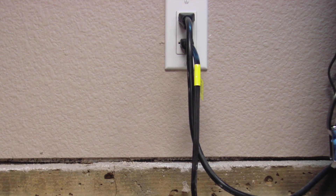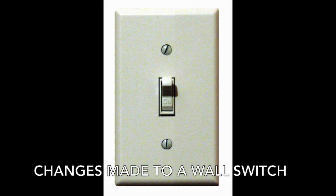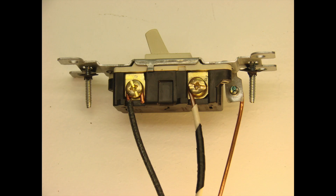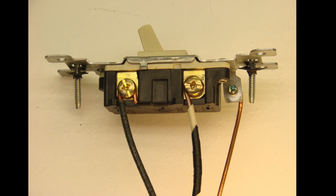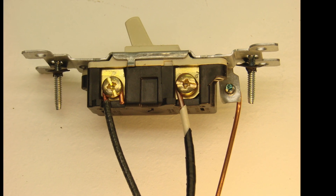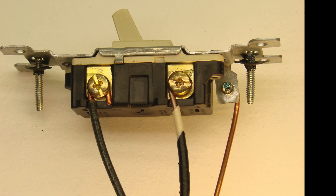Another common issue is people who want to add an outlet near a wall switch. They open up the wall switch and see a black wire and a white wire attached to the switch, and they think, hey great, I can hook up an outlet to these wires. The problem is the white wire is not a neutral wire, which is required for your 120-volt outlet. The white wire in this case is used as a switch loop, so you can't use it for an outlet.